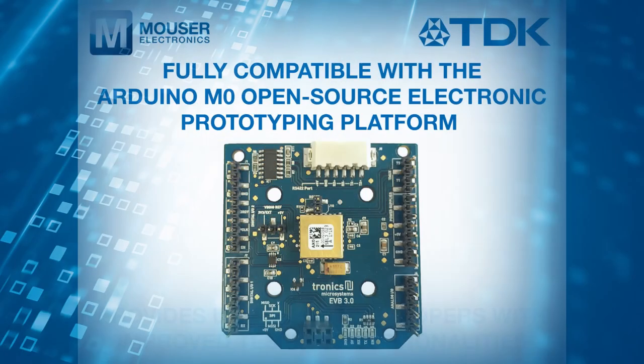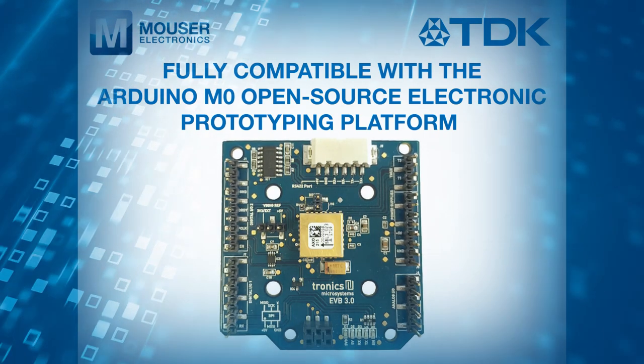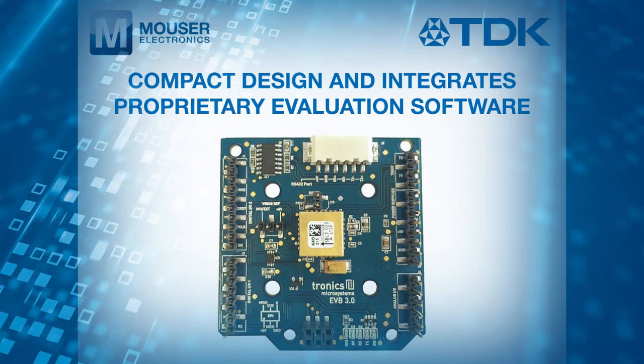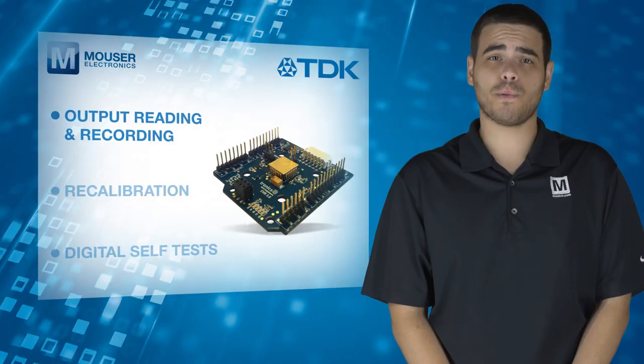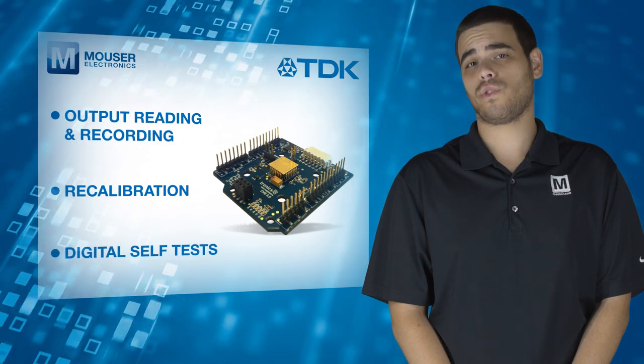Fully compatible with the Arduino M0 open-source electronic prototyping platform, the Plug and Play Kit features a compact design and integrates proprietary evaluation software to support design engineers with various functionalities such as output reading and recording, recalibration, and digital self-tests.